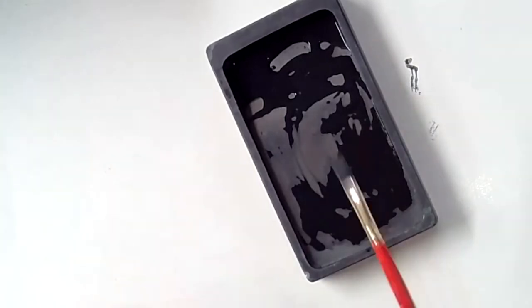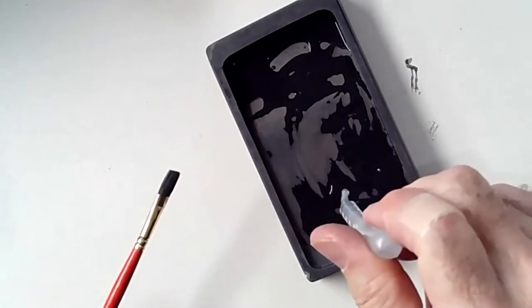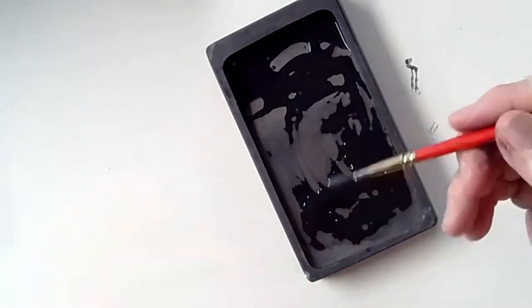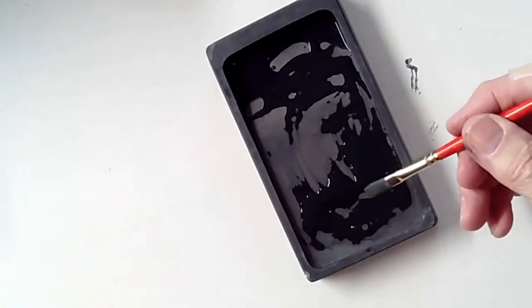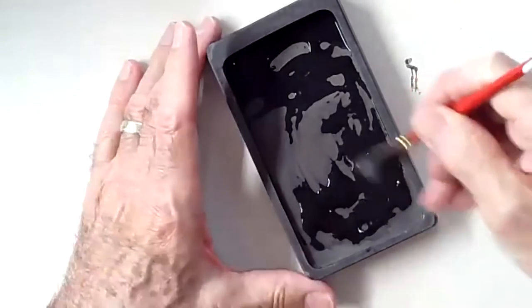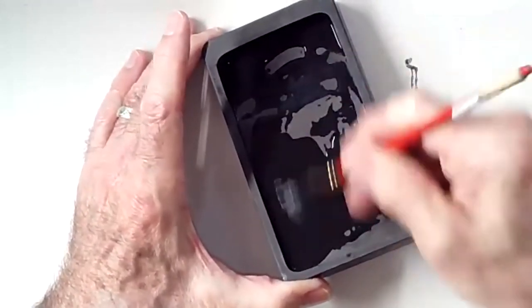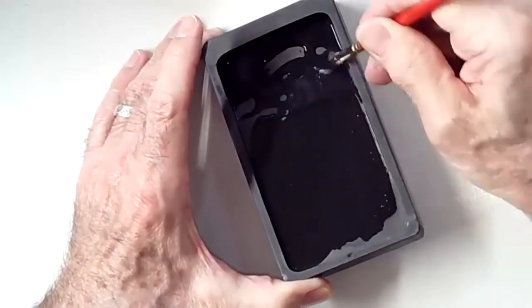I'm going to take my mixing brush and put some water on here to loosen what's been drying out. I always use distilled water because that way I know it's archival. I don't use tap water because it can have negative results in terms of the longevity of the fluid or how the fluid operates.